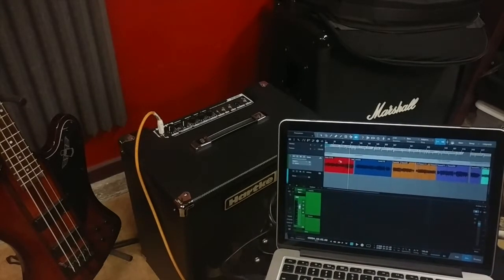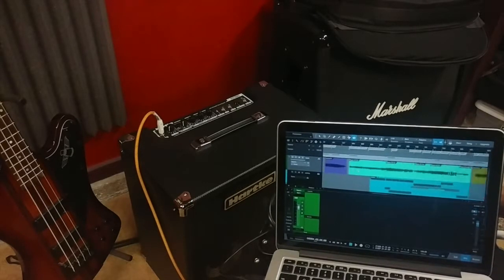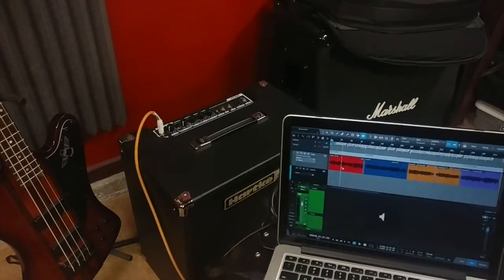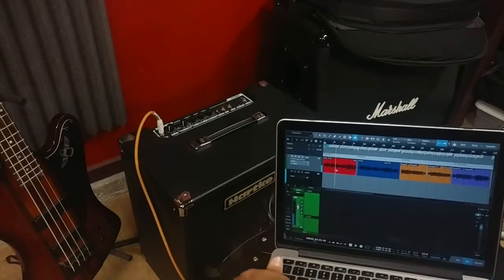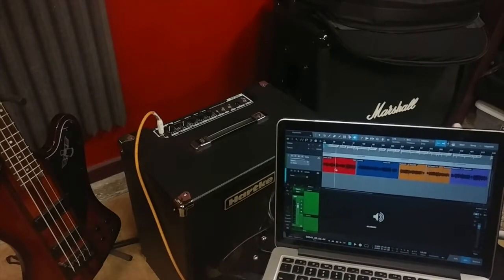Another important thing is to make sure that all the bass levels are consistent so you don't have one that just blows up all over the place. I keep everything going at around minus 12 dB — at minus 12 dBs it's safe and not going to blow anything.